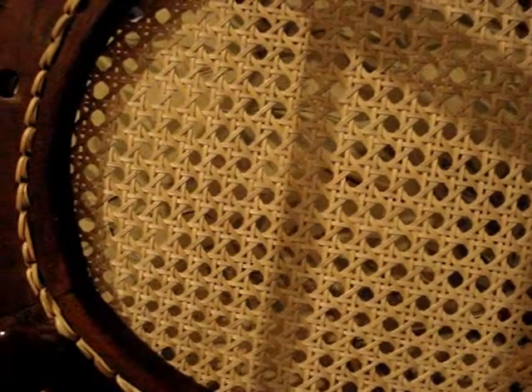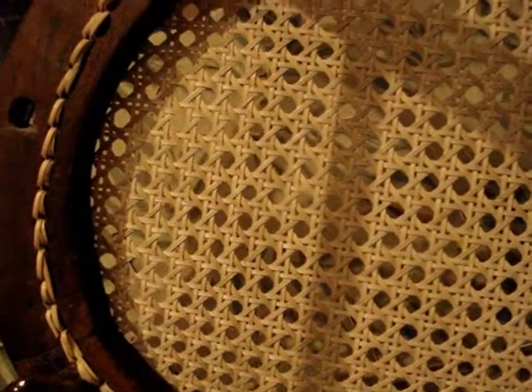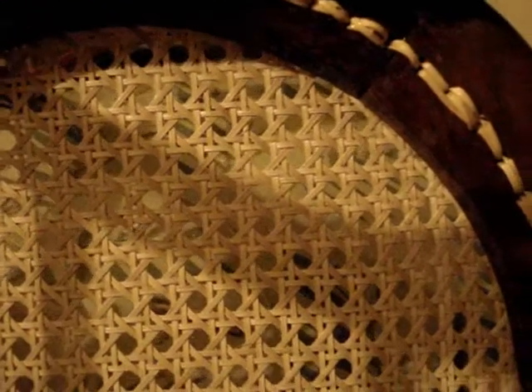Here's our final shot of the underneath side of that hole-to-hole cane chair using the no knot method of tying off. There are no knots to speak of at all on the underneath side of this chair, and it's a very nice, neat presentation. This is something I learned by studying some antique chairs from the 1800s when I first started doing chair caning over 35 years ago, and I've used this method ever since. I hope you'll all try to do this no knot method of chair caning also.